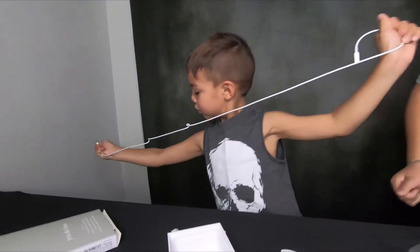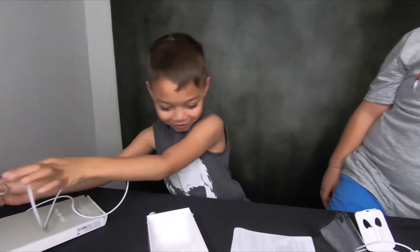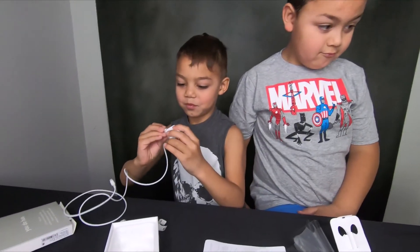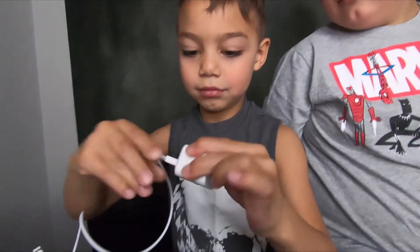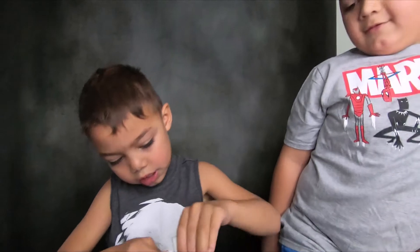Ash has got the charging cable out — that is really long! What are the stickers for? We put those on the car, the bikes. And then what else is that Ash? That's a charging block? Okay, and that goes to the wall, right? Yeah.